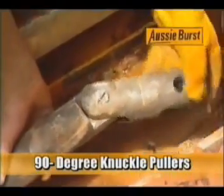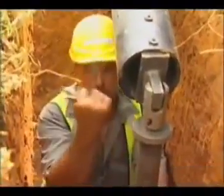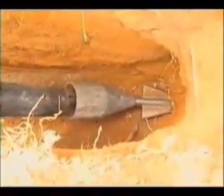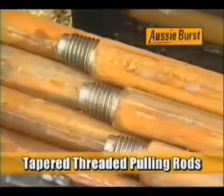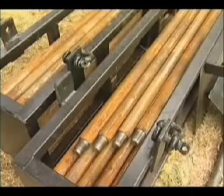90 degree knuckle pullers. The 90 degree knuckles allow the new pipe to be pulled into a much smaller launching pit than other opposition machines. This feature allows pipe installation with little disruption in very small confined areas. Tapered threaded pulling rods — the tapered threads on the rods allow the threads to be started on greater angles, making this easier and faster for the operator.